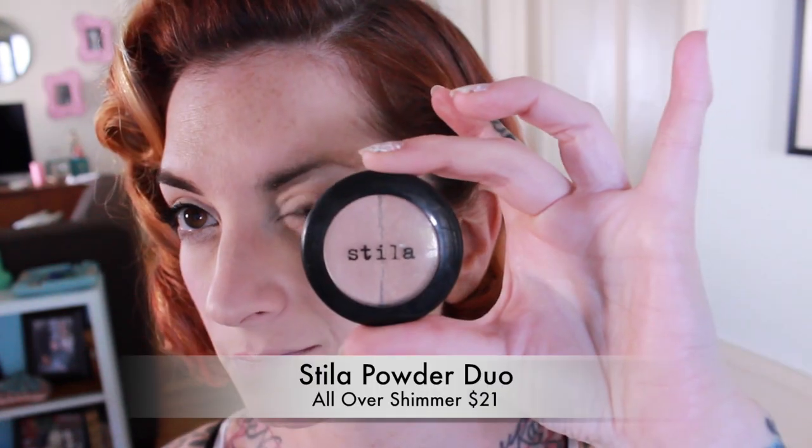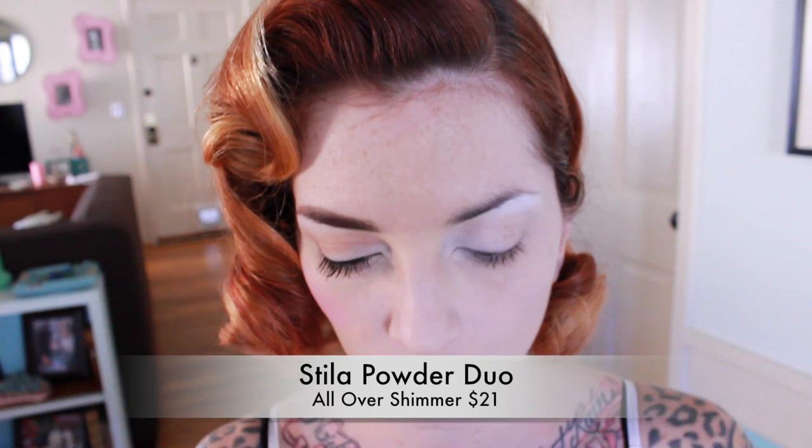I'm going to take this Stila All Over Shimmer Duo and apply the lighter color to my bottom lash line. When you're wearing glasses, it's really helpful to have a bright shimmery color underneath your eye because usually the lower part of your eye is a little bit covered by the frames, and that's what you're really going to see. If you have something shimmery and bright under there, it's going to make your eyes look really bright and really pop.